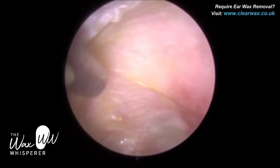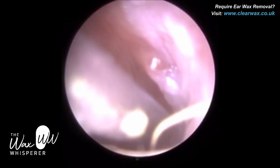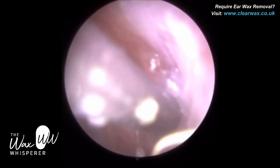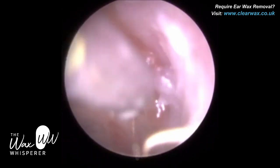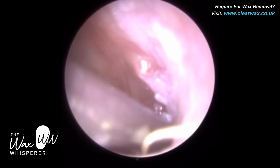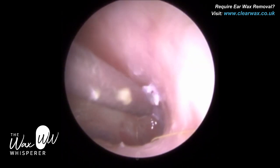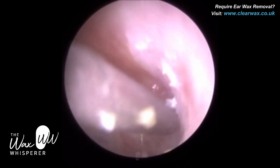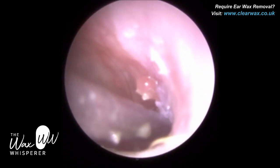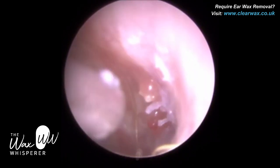Now, how to treat granular myringitis. The GP has been prescribing some steroid-based ear drops, but it hasn't really done much. We're still waiting for an ENT referral for this gentleman — this is about the second or third time he's come in with this. ENT would probably cauterize the eardrum with silver nitrate. Cauterizing is a process of almost burning this new connective tissue, effectively obliterating and removing it. Hopefully that will help this eardrum to fully heal.